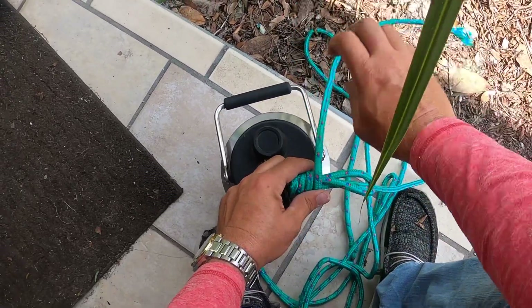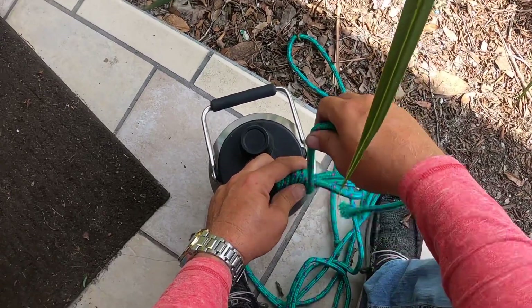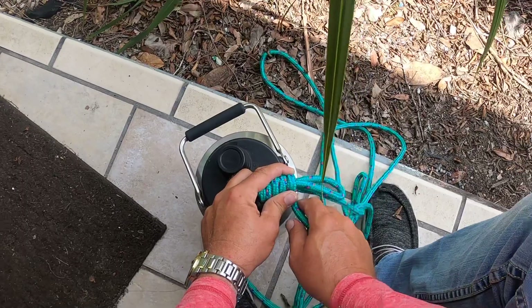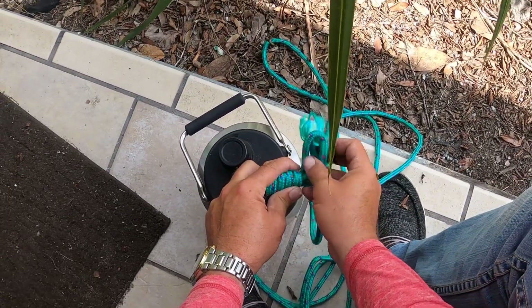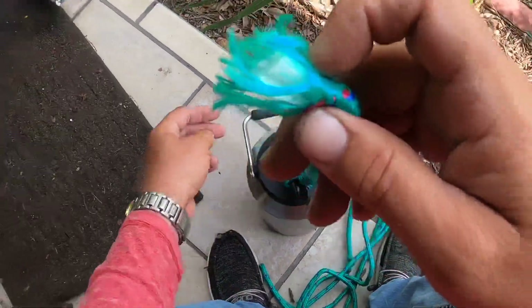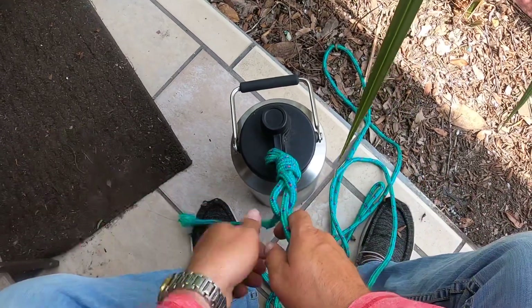The bottom line is you see this — one, two, three, four — you want to get four, I would even say five. Because on the fifth one, when you come up around and under, that's where you're gonna go through your eye.